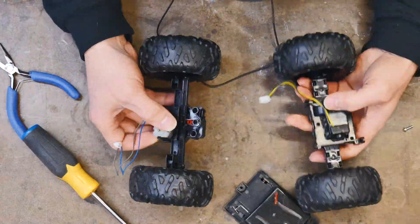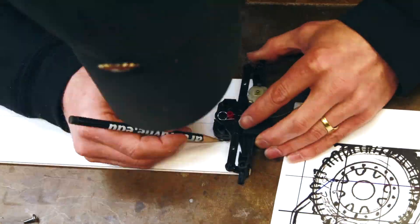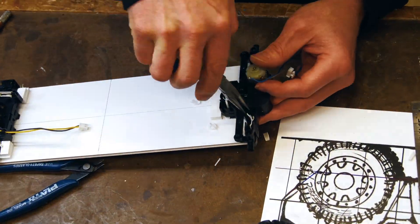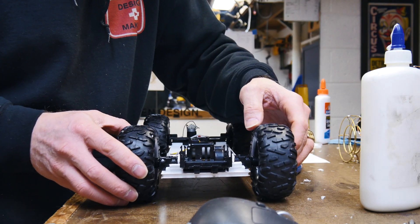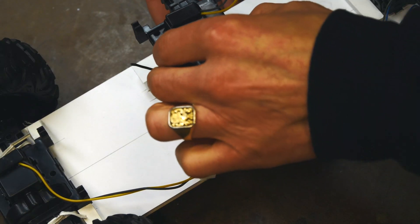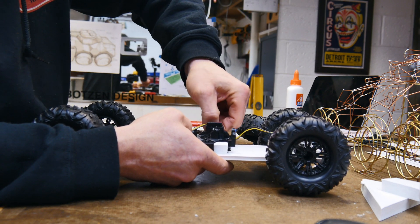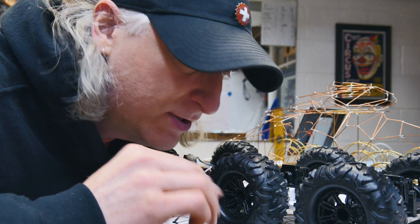It was quite easy to go to the local big box retailer and find a toy that had wheels and tires the right size for my project — 1/14th scale. There are a lot of toys that fit that category, and it allowed me to do something I've always wanted to do: design a vehicle and make it remote control. It just really added that much more fun and realism to the project.